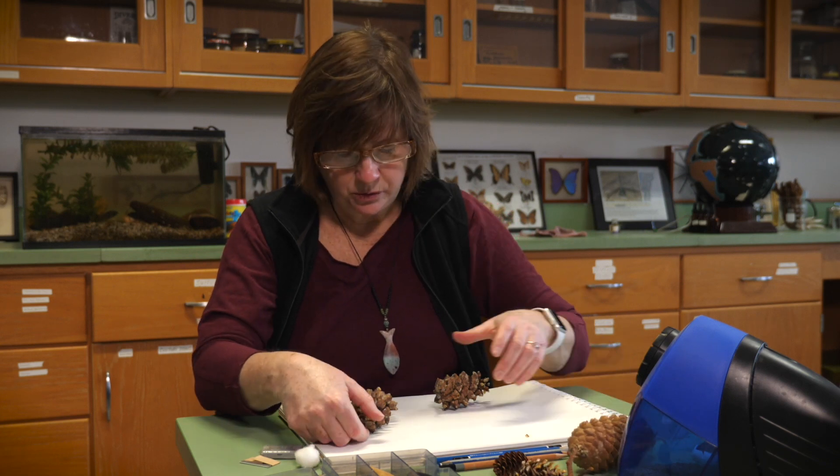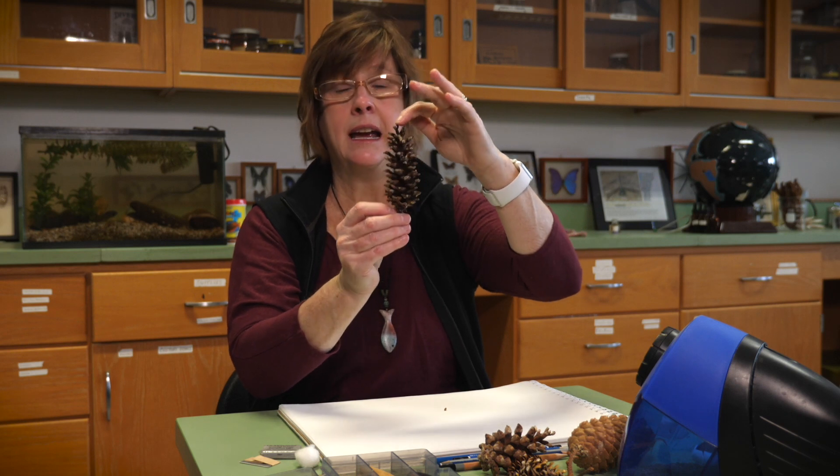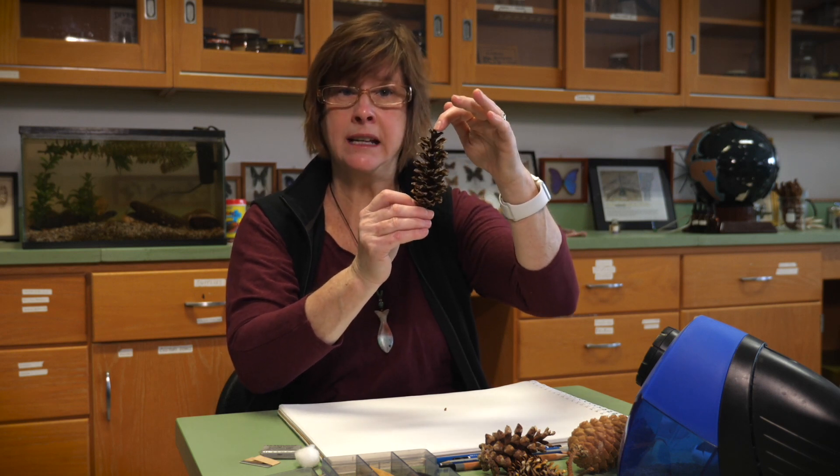Today what I think we'll do is draw a white pine cone — an eastern white pine, Pinus strobus — which has a cone that looks something like this. This is after the seeds have already emerged.